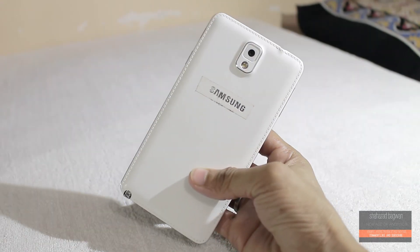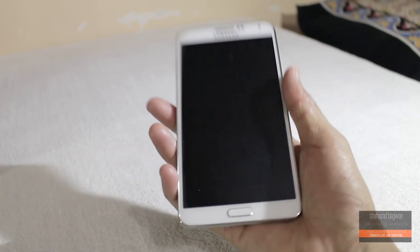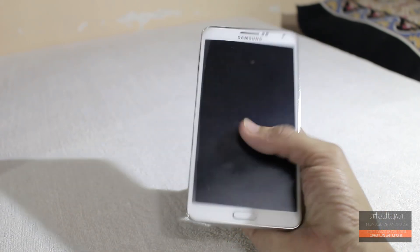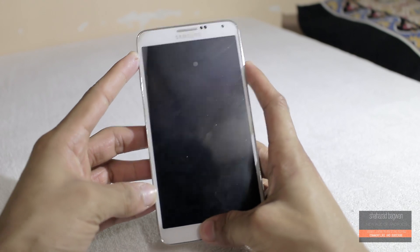Go ahead and download the ROM file from the link in the description and copy it into your internal or external memory. Now boot your phone into recovery mode by holding the Volume Up, Home, and Power buttons at the same time.